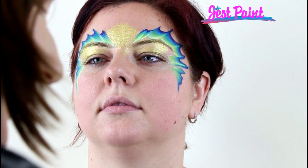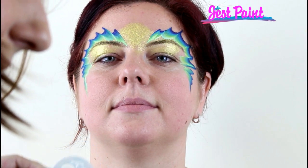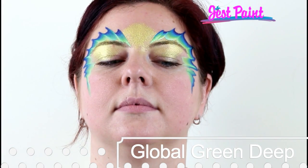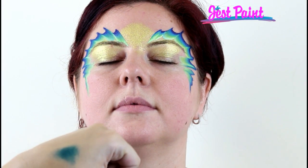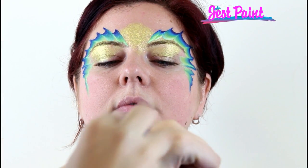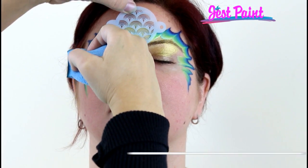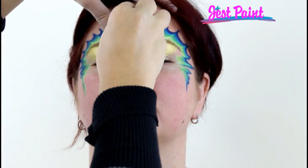Now I'm going to take our glorious tap stencil and I am going to load it in some Global Green Deep, which is a nice super dark color and I think it'll add some good mermaid scales. I'm going to test and make sure that it's not too wet but I want a little bit more paint coming off. All right, that should be good. Now I'm just going to center it — there's three scallops right here that I'm going to make my centerpiece — and just center that right above the bridge of her nose and start tapping.